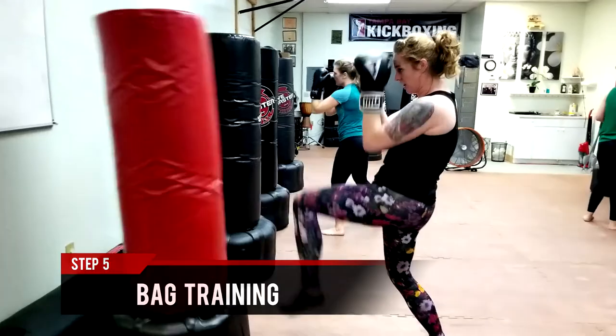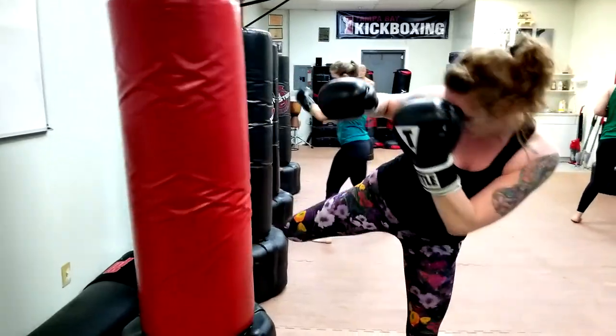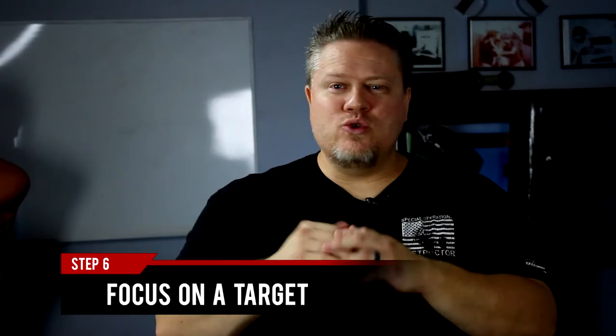Another one would be bag training — getting on the bag, learning your target systems. Put a piece of tape on that bag and be able to hit that target every single time. First in place, stagnant, then moving around, and eventually have a moving target to get used to something moving, which becomes more complicated as you go. Targeting systems is a key component of bag training.